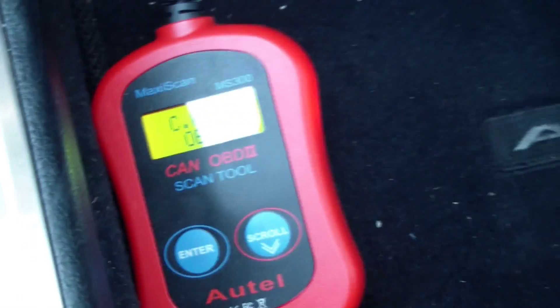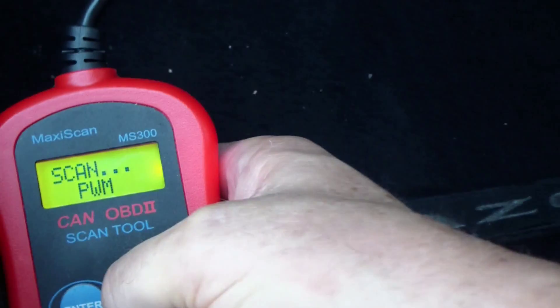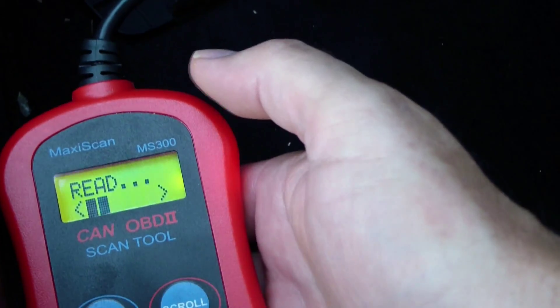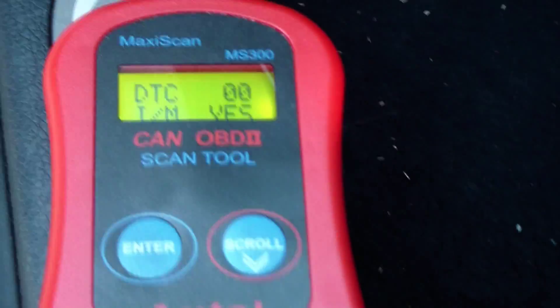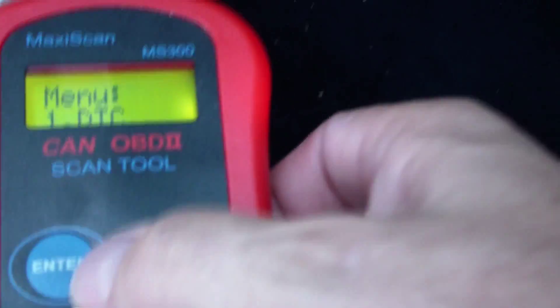The next thing we do is turn the car on. The car has to be on for this to work. Plug in the OBD tool — you can see my OBD bus analyzer. We press ENTER and now it's scanning and reading through all the codes.